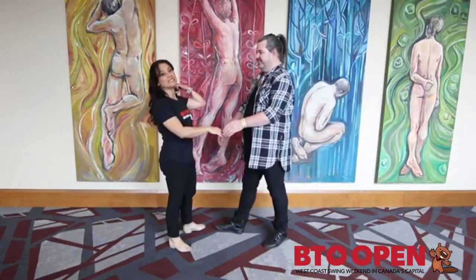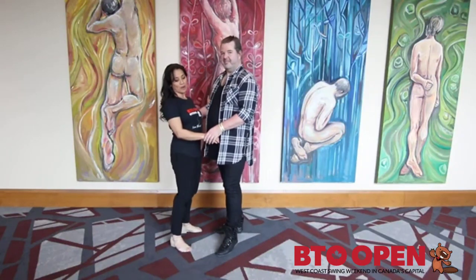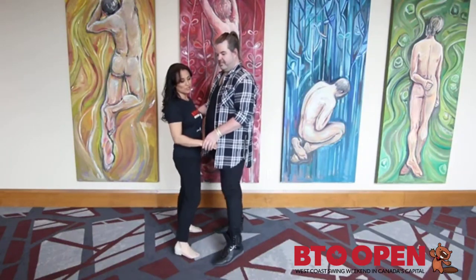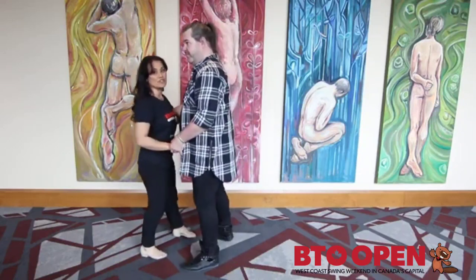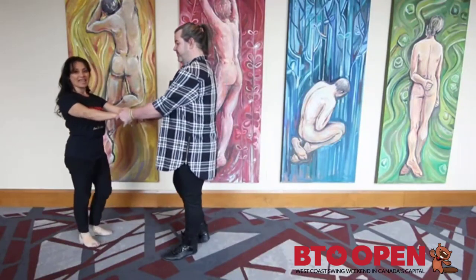We started off nice and simple with a starter step. Going three, four, triple, five and six. Float the followers away for seven and eight.